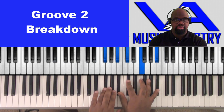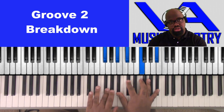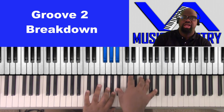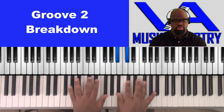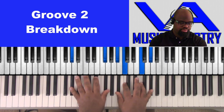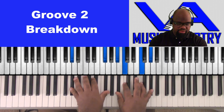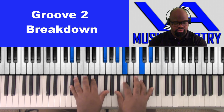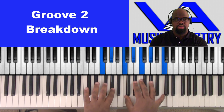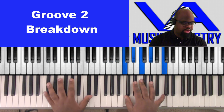E-flat — you have F-sharp, A-flat, B-flat, C-sharp, F, and B-flat. Then A-flat, A-flat, A-flat, F-sharp, B-flat, C, F, A-flat. So four would be the bass line for that.